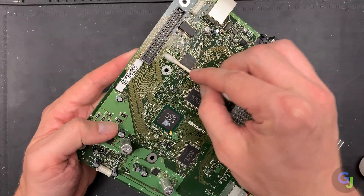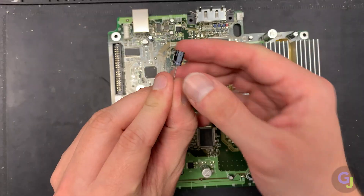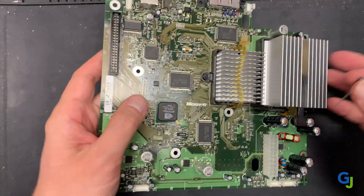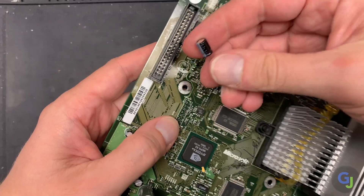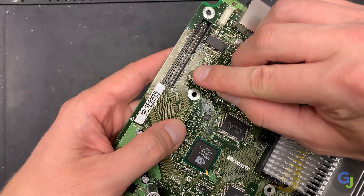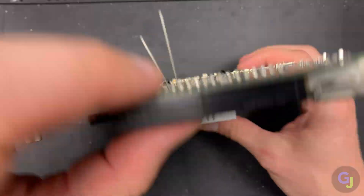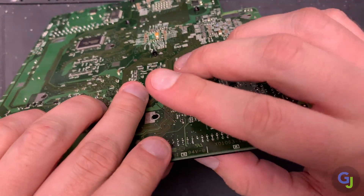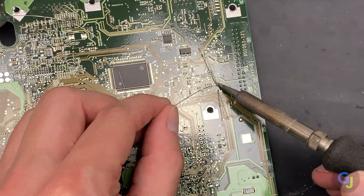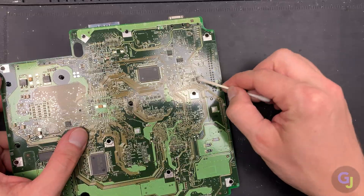Clean the area to remove any leaked electrolytic fluid from the board. Take note of the orientation of the stripe on the side of the cap before installing — there are normally positive and negative symbols on the board to guide you, but note that the polarity matters and these can be installed backwards. Once you're sure of its orientation — the stripe being the negative side — slide your cap into place and bend each of the legs to prevent it from falling out. Flip the board over, solder down the legs, trim up the ends, and clean up the area to remove any excess flux.